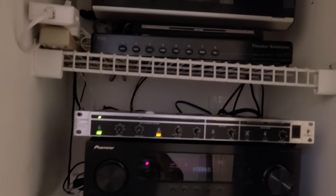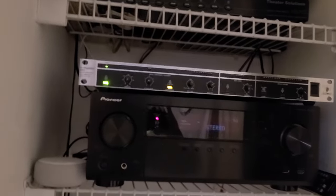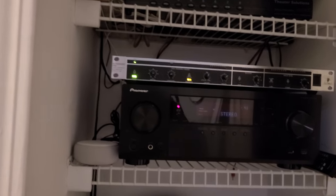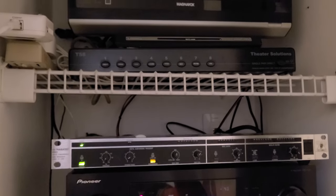I kind of want to show you guys this before I show you the smart home stuff in a different video. The closet's a little messy because this is where I keep all my Amazon packages for returns. So this is the whole home audio system here for the house.